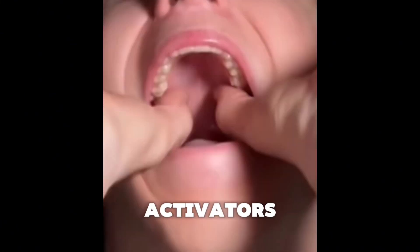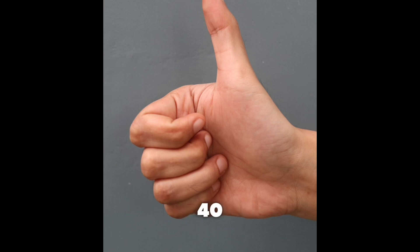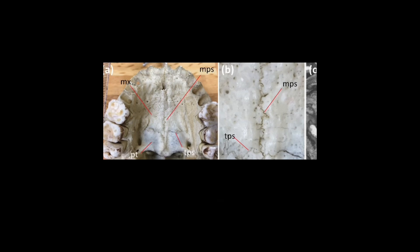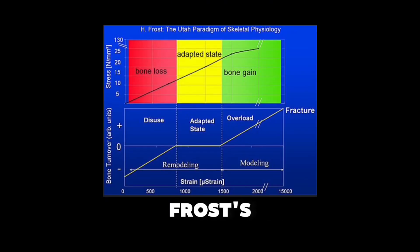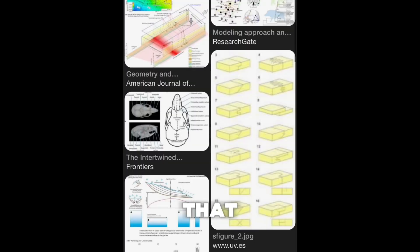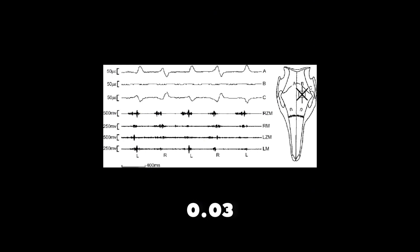Two biological activators. A decently strong person can press with 40 N per thumb, which is enough to meet or exceed the minimal amount of force to stimulate sutural strain in the mid-palatal and zygomatic maxillary sutures.